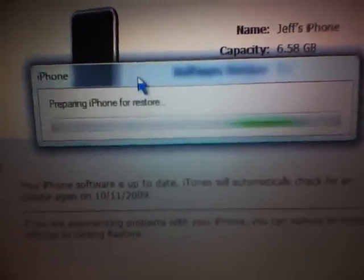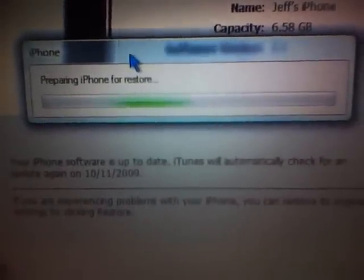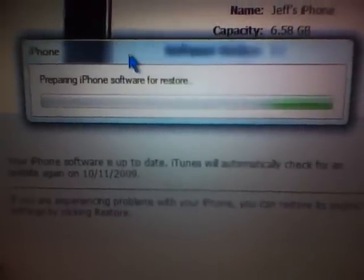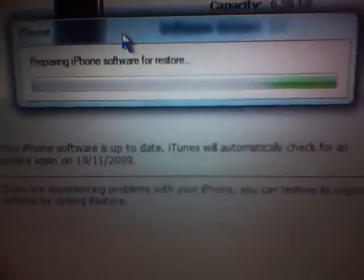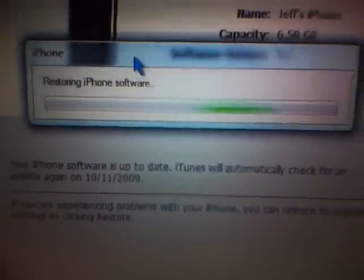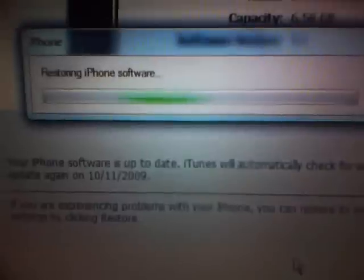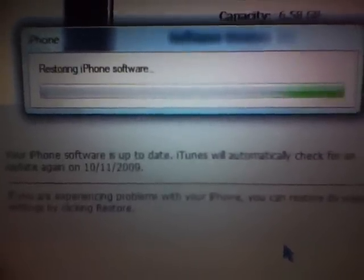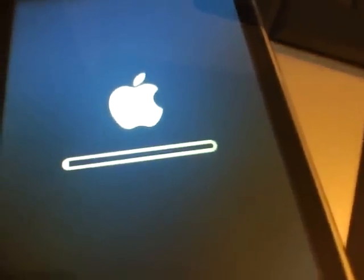As you see, it's preparing the iPhone to downgrade. The jailbreak is pretty much the same way — you don't have to put it in DFU mode. You can do it even if you had a theme on there, and it's going to do it first try with no error codes. As you see, it's starting to extract the files and I'm downgrading.